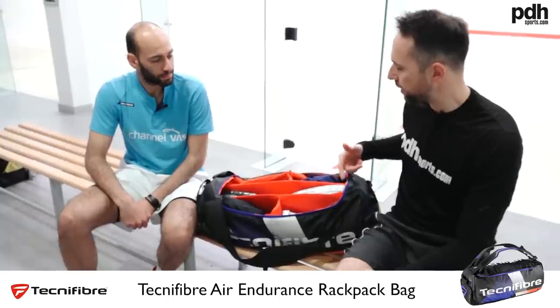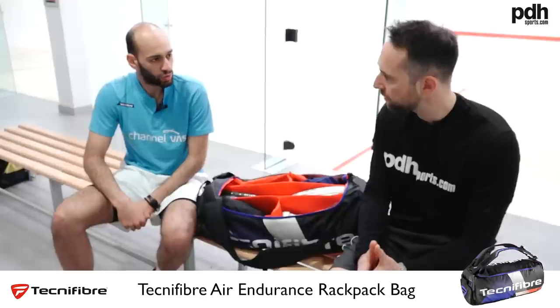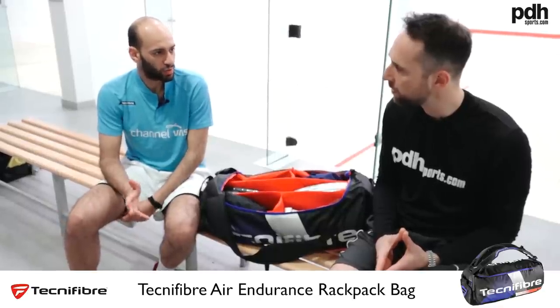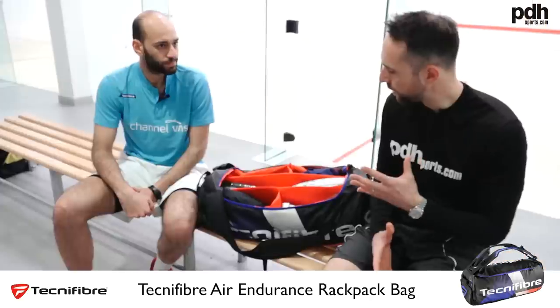You're using the green Technifibre 305 string, 1.2mm, and what tension do you go with? 27 pounds — I'm just always used to 27 pounds. The rackets come factory strung with Dynamax but you prefer the green 305. I always feel the green one gives more power. I like the black one but it doesn't suit my game — it's good if you cut the ball a lot, but I prefer to hit a little flatter, so the green one goes better with my game.